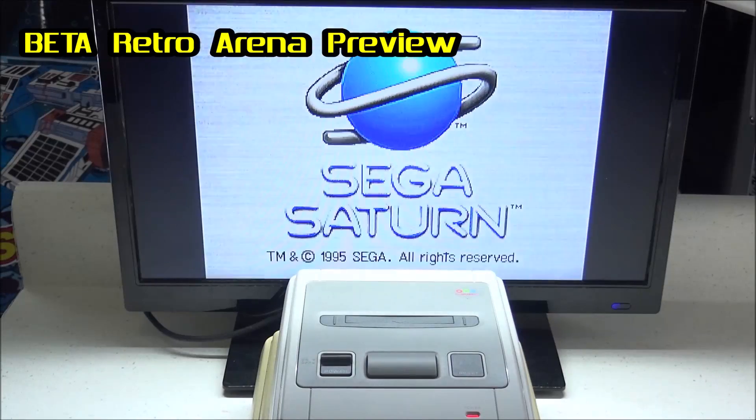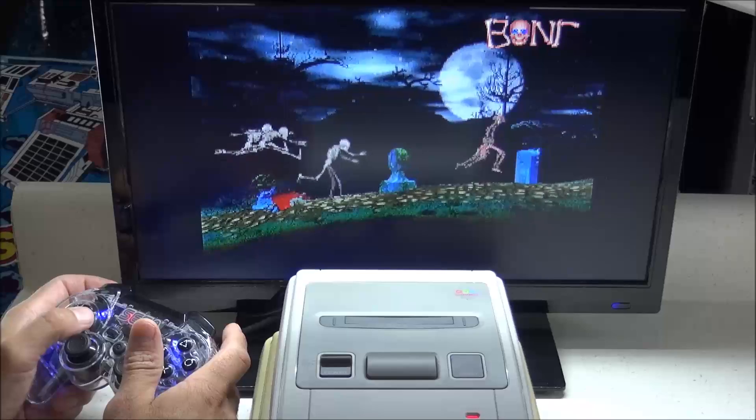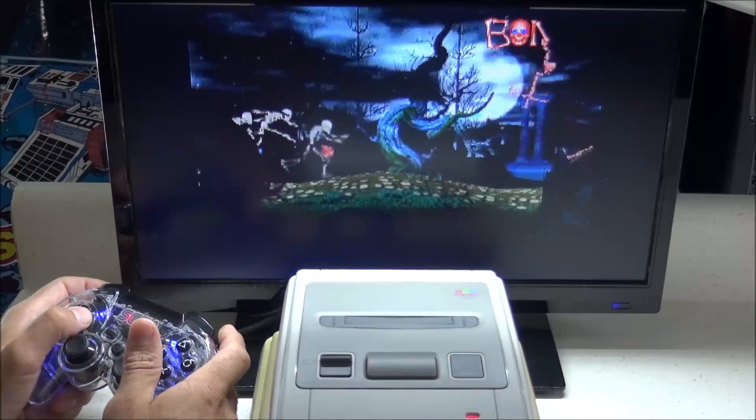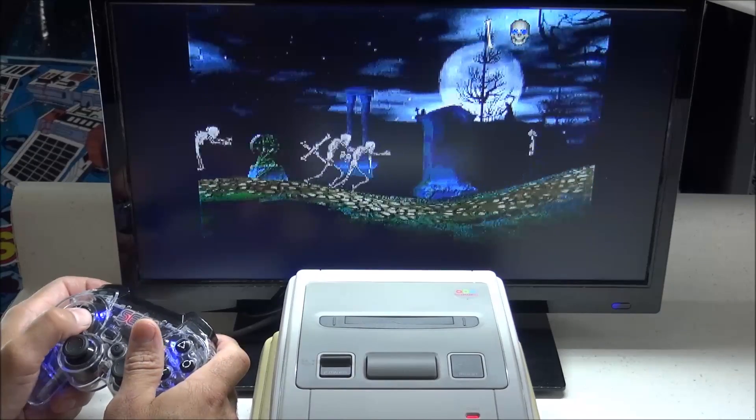Here is Mr. Bones for the Sega Saturn. This is a very unique game in which you die if you lose all your bones or if you don't play your instruments correctly. You get to play guitars and drums and all kinds of things. This is definitely one of my favorite games for the Saturn.